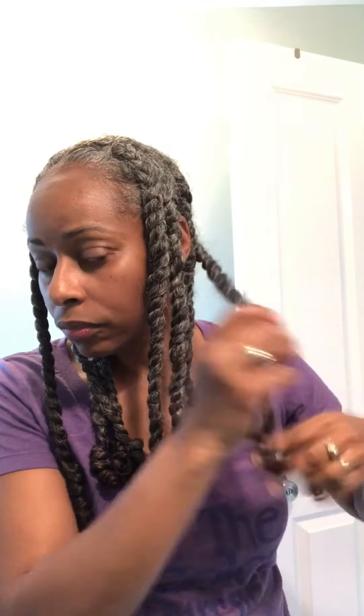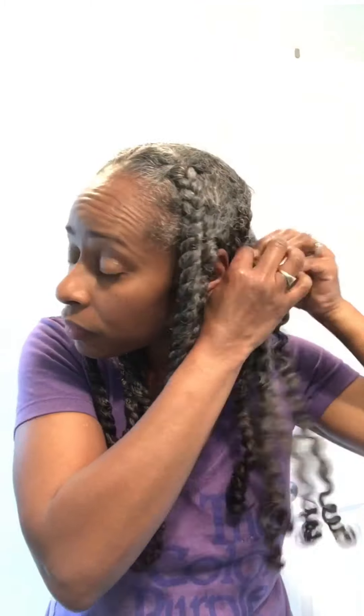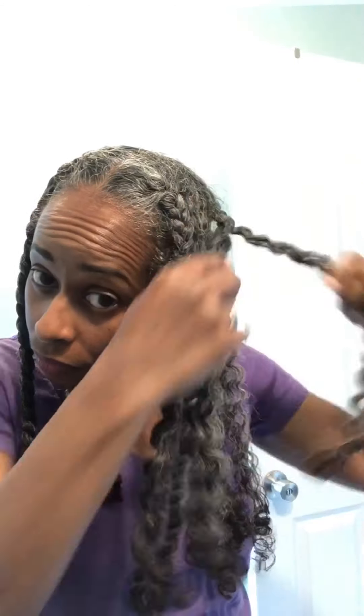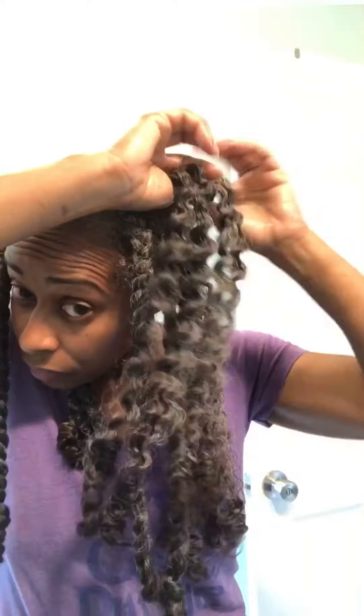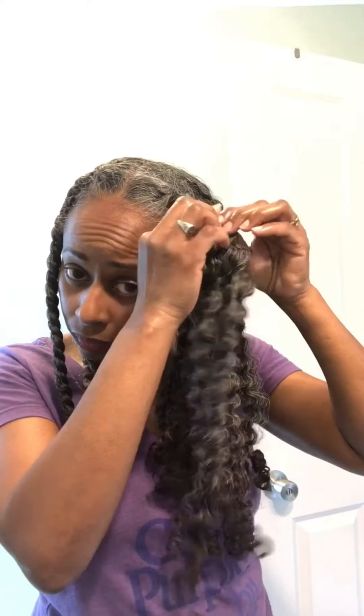I've been using this Raw Shea Elixir for a very long time, probably early on in Shea Moisture hitting the scene. It's a nice light oil — it isn't too greasy and doesn't seem to pick up a lot of lint. I like it better than coconut oil or olive oil, which are a little too heavy. Coconut oil makes my hair crunchy on dry hair, so I don't use it as a sealing oil, though some people love it.